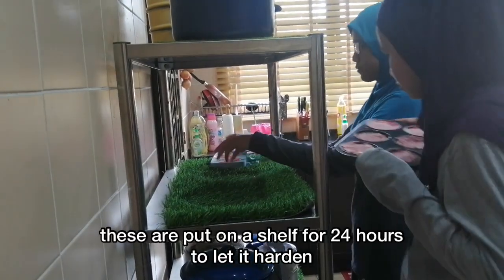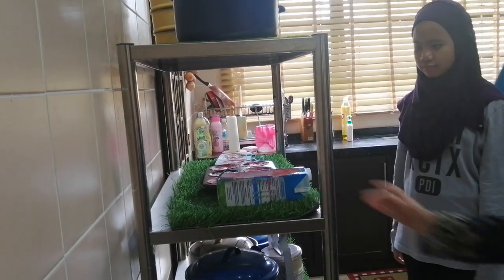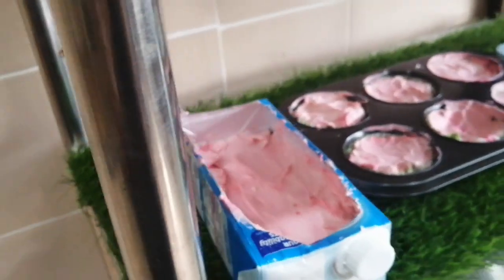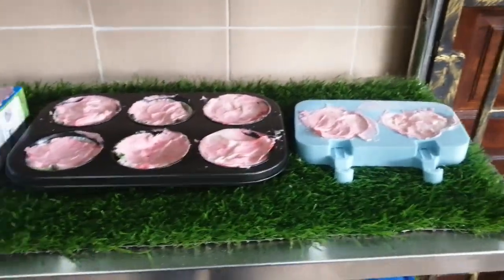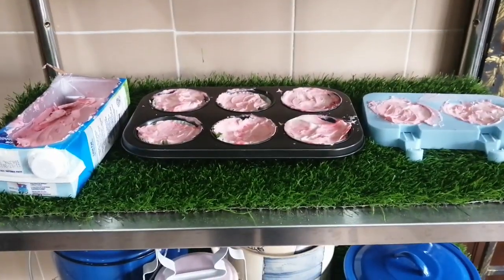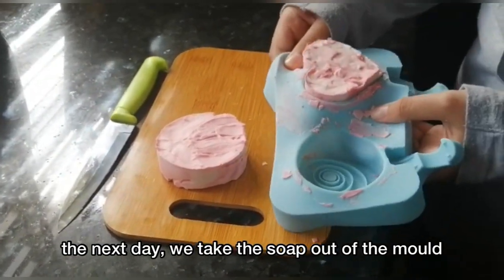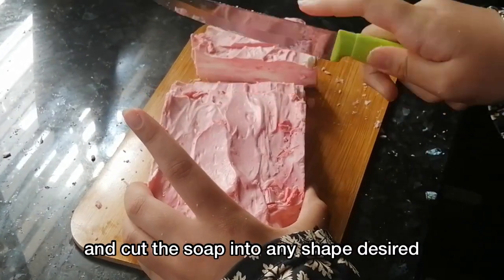These are put on the shelf for 24 hours to let it harden. The next day, we take the soap out of the mould and cut the soap into any shape desired.